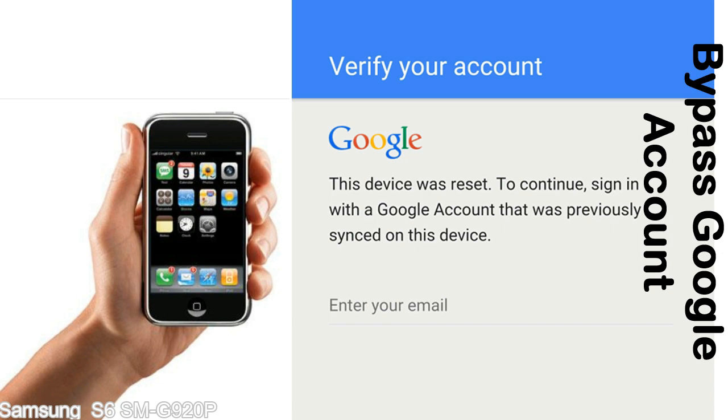Actually, this FRP lock is developed by Google, and we provide our FRP unlock solution for free. Today we are providing the methods to unlock FRP lock phones. You can use this solution for almost all FRP lock devices.